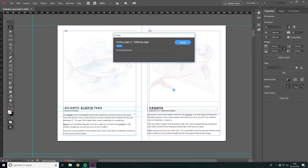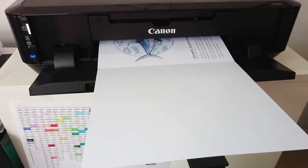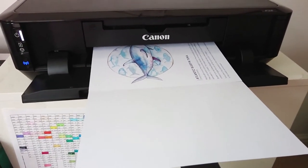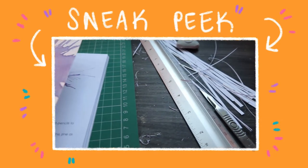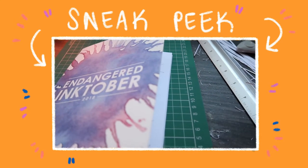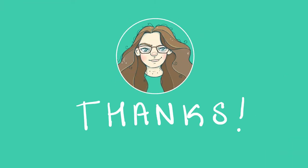So that was the whole printer saga. Again, if you're outsourcing, all of this will be taken care of, but if you're up for a challenge, doing it yourself is a great way to learn. Tomorrow we're going to be putting our zine together, which is the most exciting part — so check back then. Thanks for watching, bye!